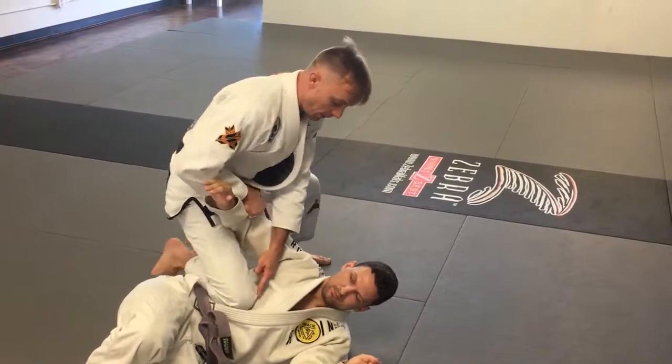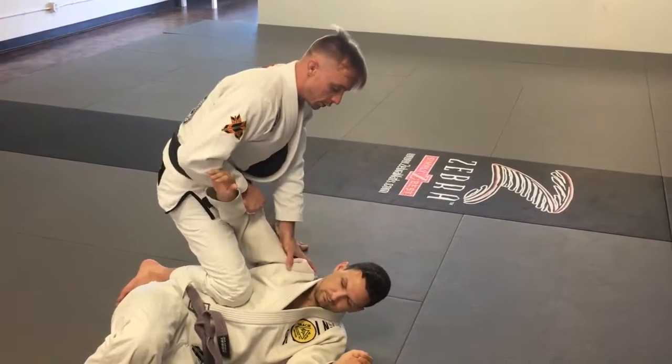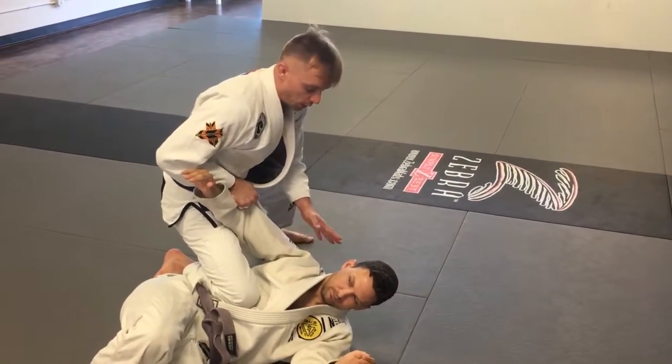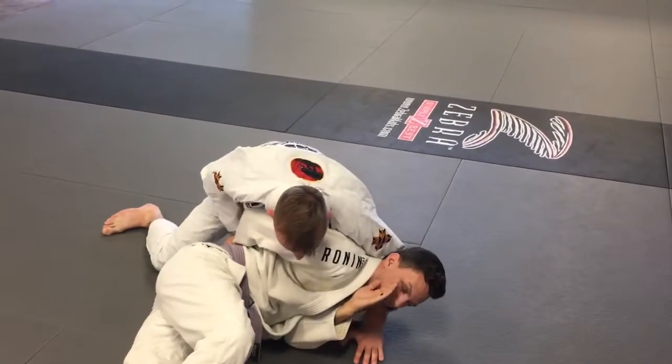My knee goes to the center of the belly and drives up and towards what's called the xiphoid process — that little knob down there at the middle of your ribcage. From here, I'm going to control the elbow and keep him here in order to turn him over, control behind his back, and start pinning his arms behind him.